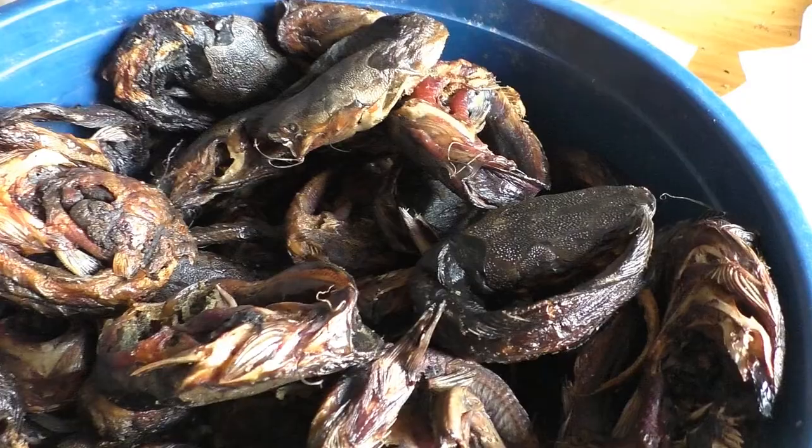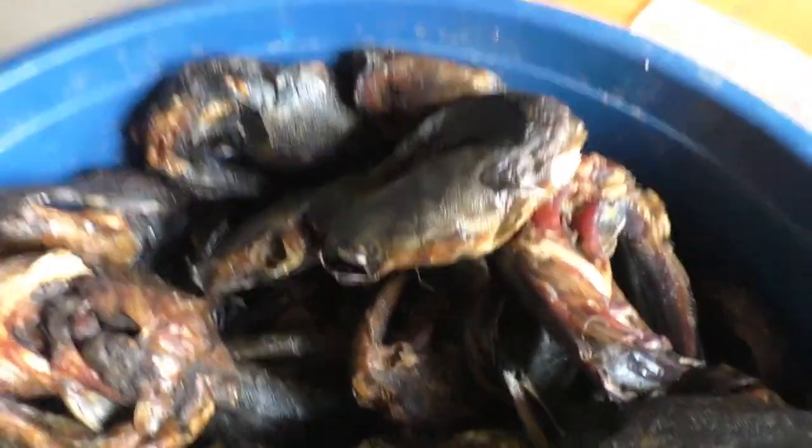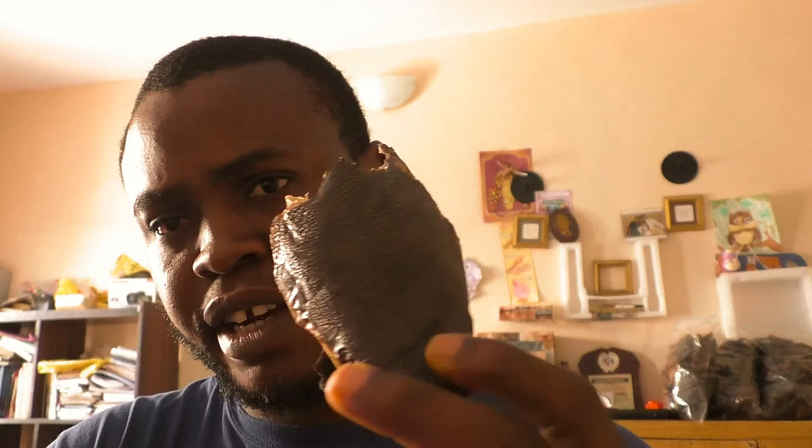Hello, welcome back to my YouTube channel, this is Grape Family Adventure. Thank you for taking your time to watch. Today I want to talk about smoked catfish — this is the head of the catfish. If you have been watching this channel, we talk about catfish farming and we have been doing this for the past three years, getting to four years.